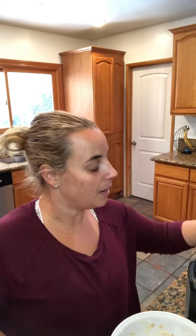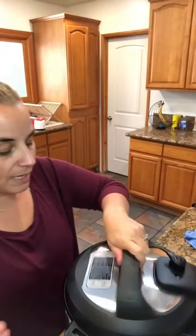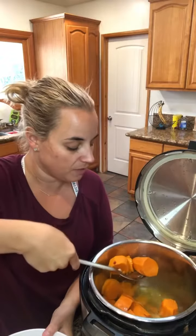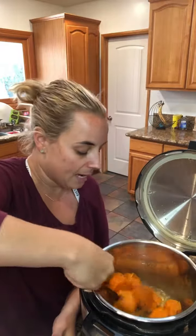We are back. The eight minutes popped up, I went ahead and did a quick release. Your sweet potatoes are so easy to mash — most of the time you don't even need a masher unless they're a big chunk. I'm going to scoop these out carefully and put them into the bowl.